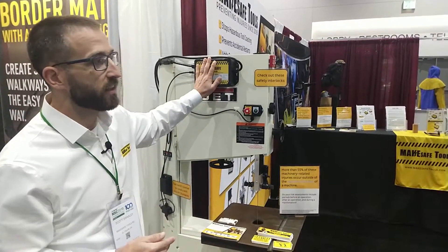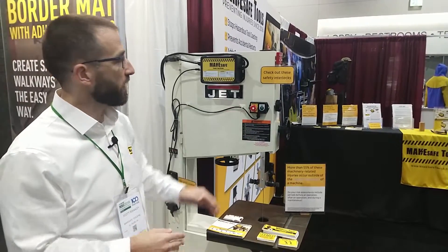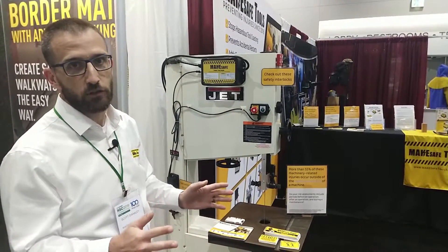With this added to a bandsaw, a bench grinder, or a disc sander, you can make your shop safer without having to worry about installs, electricians, or anything like that.